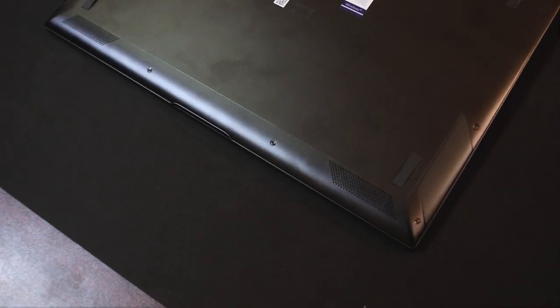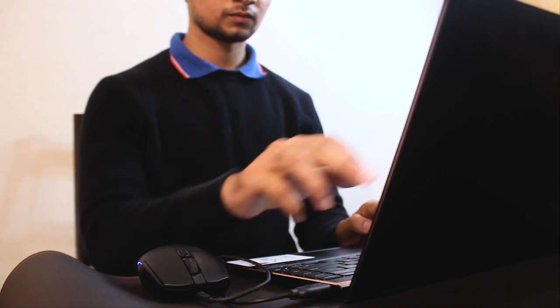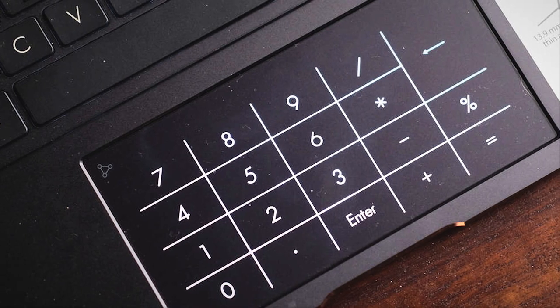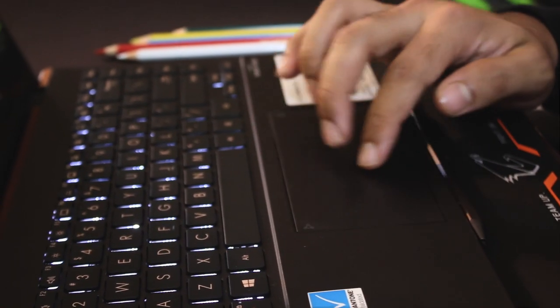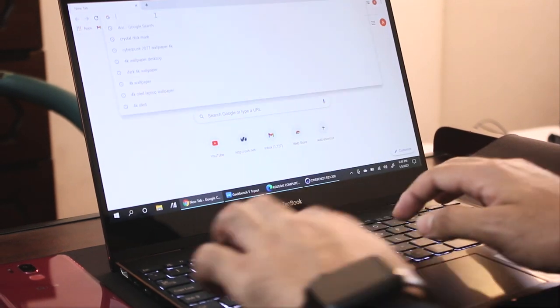My experience with the Zenbook's stereo speakers was very good. The MyAsus app has added an active noise cancellation feature, where surrounding noise is reduced for an immersive meeting experience. The trackpad is very comfortable, with a good glass surface for its size and positioning. The trackpad is in the right corner and functions as a NumberPad as well. The brightness is adjustable and there is 4-finger gesture support.